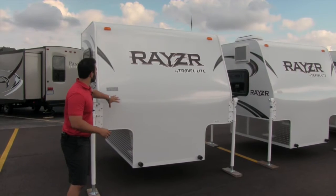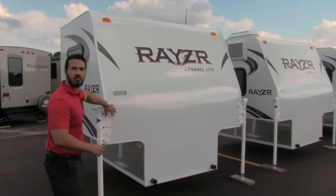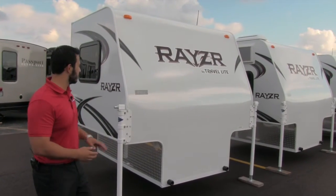As you can see, it's going to be cut back right here so it's nice and aerodynamic. You have your one-piece fiberglass from the front all the way to the back, so you have less chance for water intrusion.